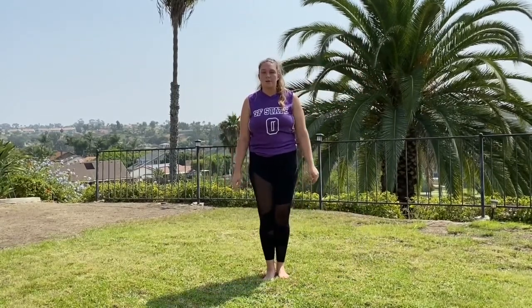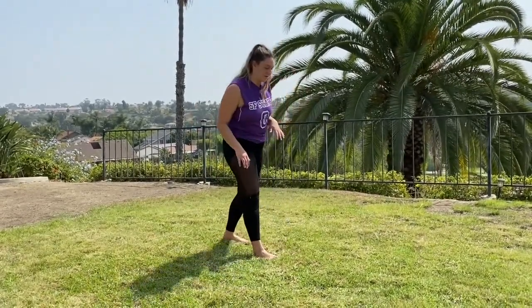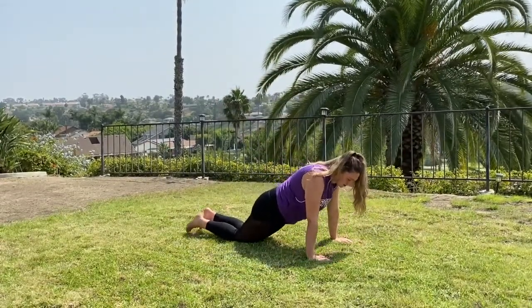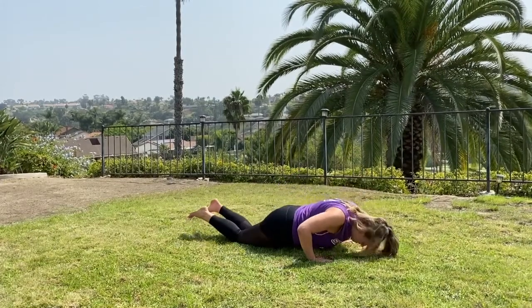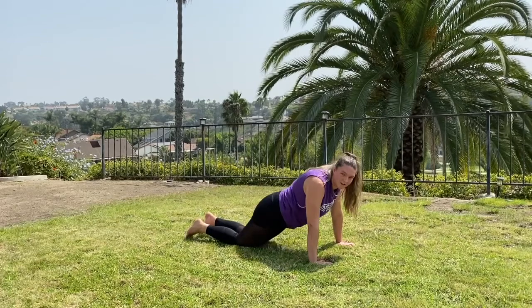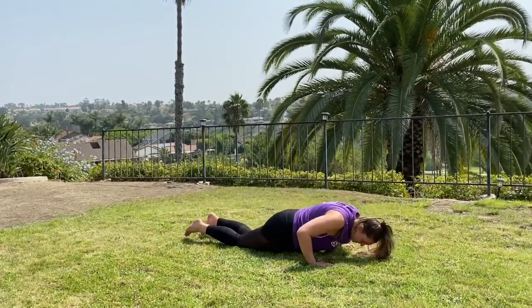Next we're going to do 10 push-ups. We want to really engage that core. I'm going to do it on my knees — that's the modified version. If you can do full push-ups, feel free. Drop down, make sure your hands are centered under your shoulders, drop it nice and low with arms at 90 degrees, then back up. Keep that butt flat — nice and level.